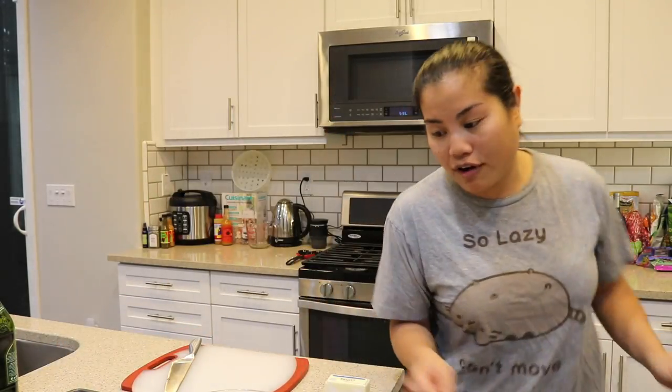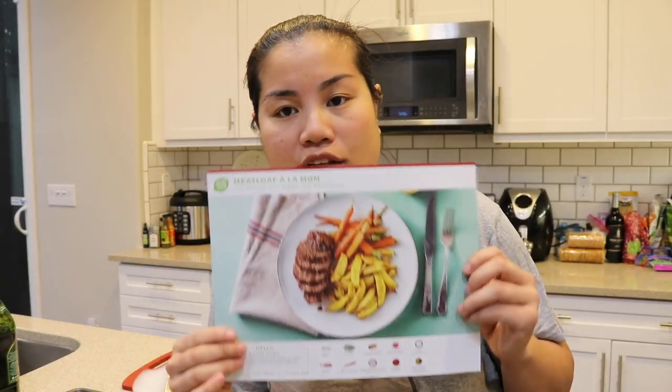In this video we're gonna be doing our very first HelloFresh. I'm gonna go ahead and insert the clip of when I received the box so you guys can see what the box looked like when it got shipped to my house. Insert it right now!